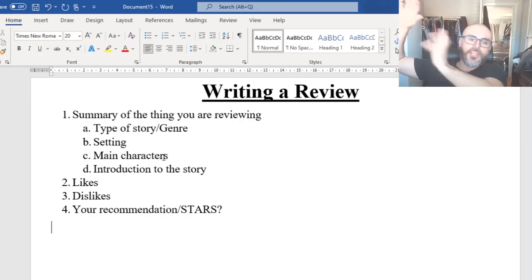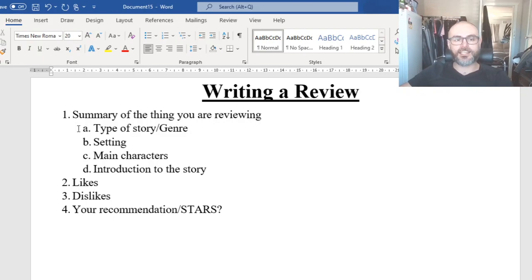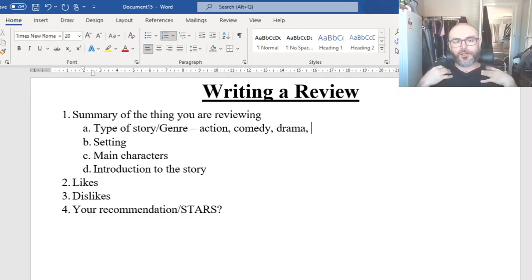So we want to give a summary of the start of the story, not the end. We're going to talk about the type of story, or the genre. When we talk about genre, we mean things like: is it action, comedy, drama? What type of story is it? Is it medieval with knights and castles and catapults? For example, Shrek is a comedy animated movie.